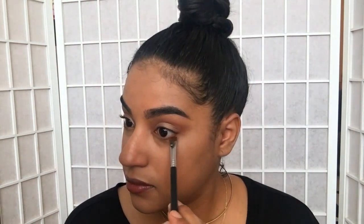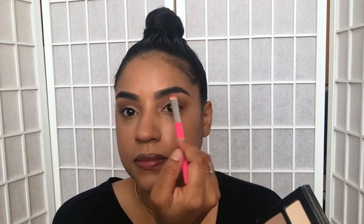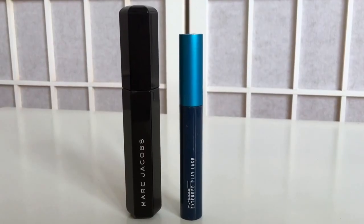Now I'm going to be using the color Cocoa Bear just a little bit on the outer lash line to give a little bit more definition to the eye — it's a reddish brown color. For highlight I'm using a matte creamy shade from the Kat Von D palette just on the brow bone.